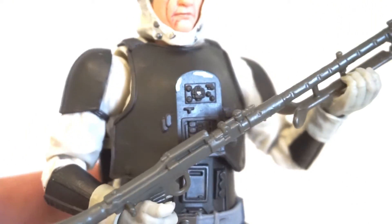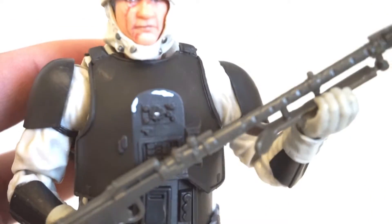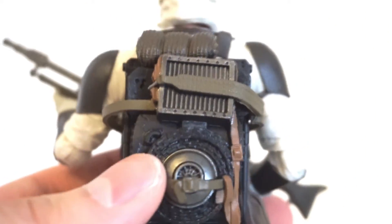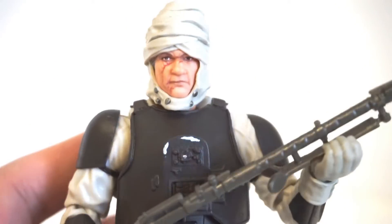You can also see some interesting details — some weathering on his armor as well, all throughout his body. A lot of detail also on his backpack accessories. It's great, I love it.